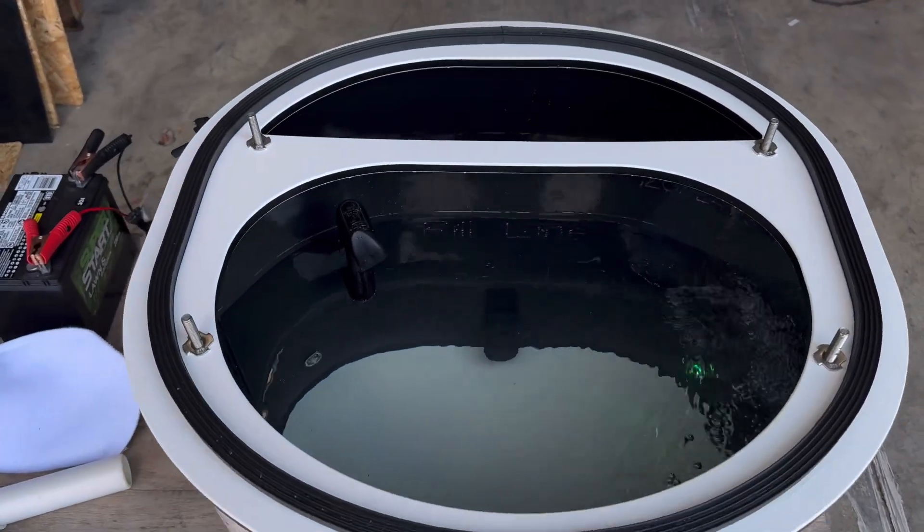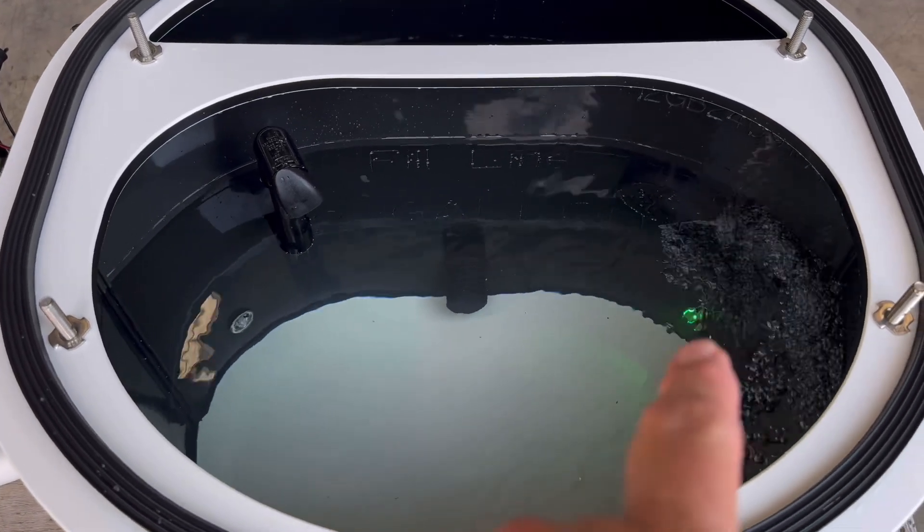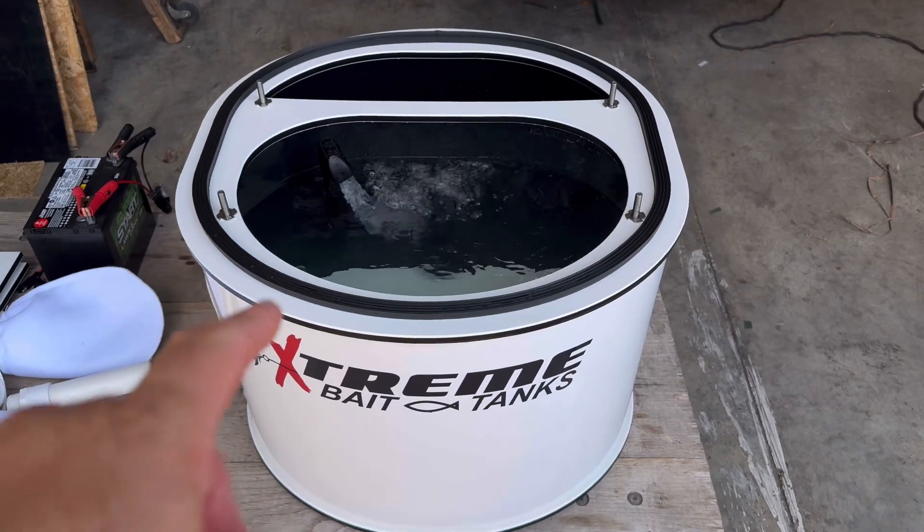Inside black walls, two 12-volt pumps. The second one is a backup. We have an infuser cap on one pump and light, and a spray bar on the other pump and light.